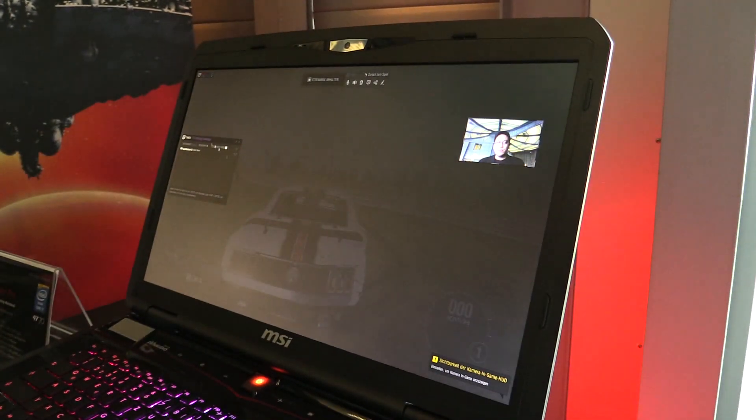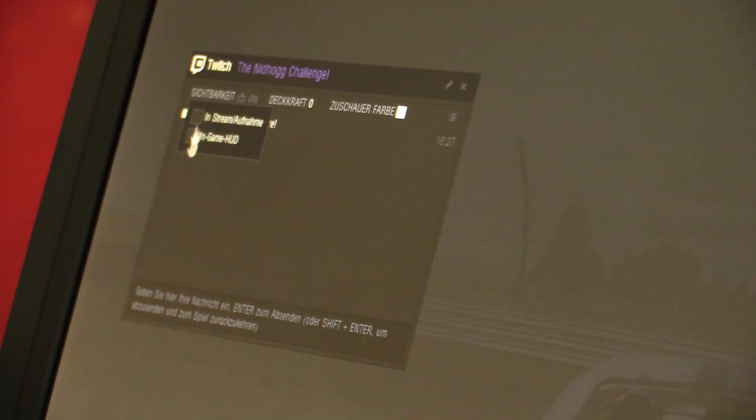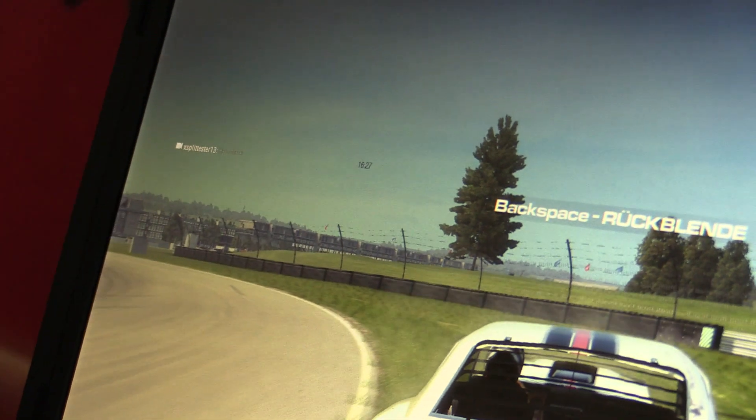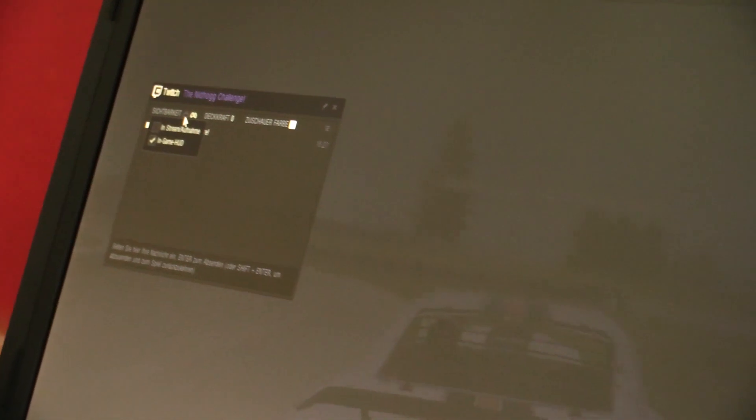Also, if you wish to be able to see how your Twitch channel is doing, you can include the chat in your in-game HUD as well. So when you're playing the game, you can see it. And you can also include it in your stream if you want people to see what your chat is.